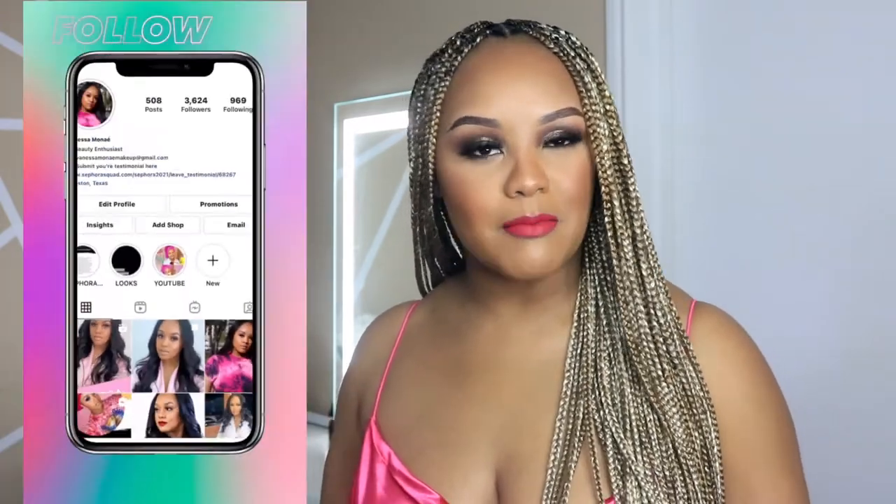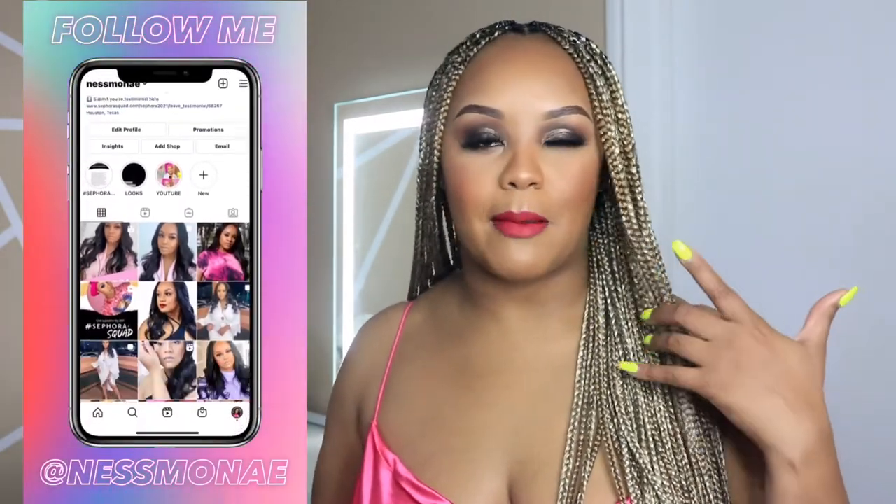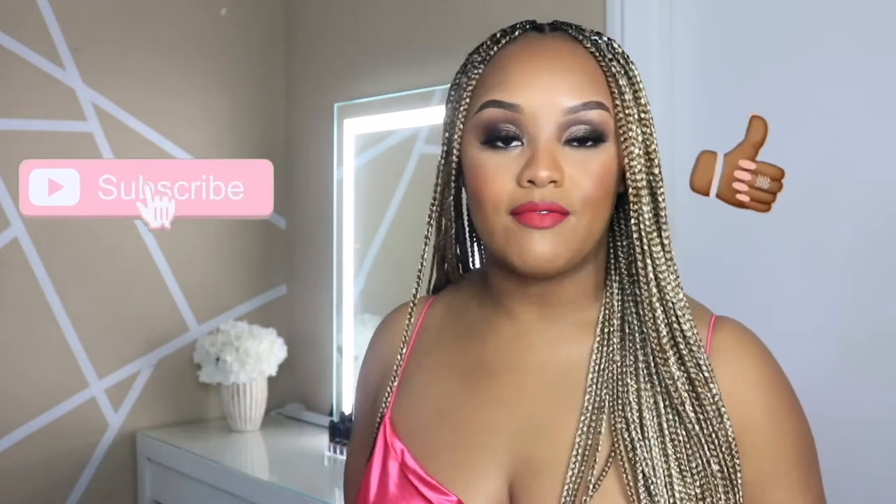Hey y'all, welcome back to my channel! Today I'm giving you guys some summertime glam. It's May, I got my braids done and I'm feeling a little feisty. I decided to bring you guys this look. I'm using a product that is a game changer for your eyeshadow. If you're interested in learning my new eyeshadow trick and a few other things to keep you looking good for summer, thumbs up this video, make sure you're subscribed to join the Vanessa Luna family, and let's get started.